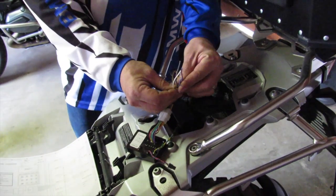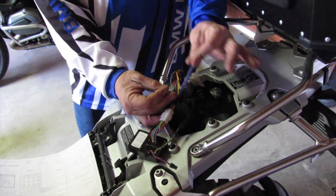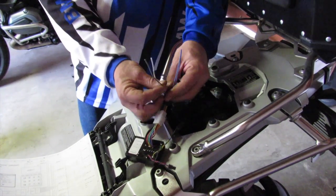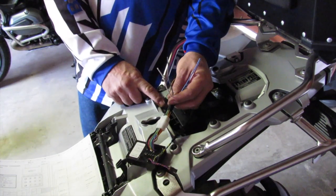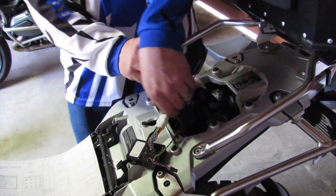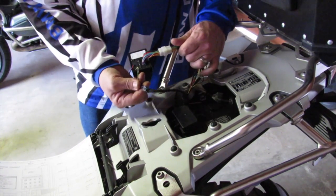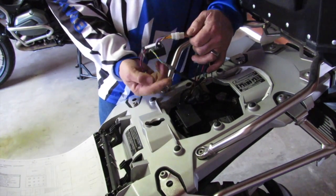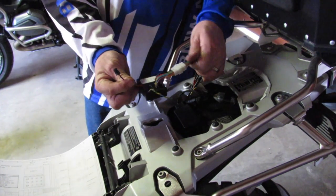The blue and violet are outputs number five and six, which I'm not using on this installation. The gray and white are the two additional inputs you can wire onto any switch, which I'm also not using. That's it as far as the outputs are concerned. You have the CAN bus cable going in line with the CAN bus, and that's just the programming connector, which is not used.